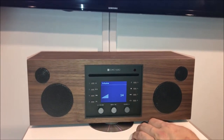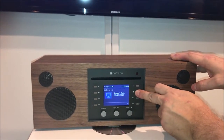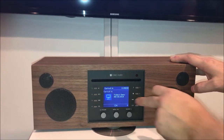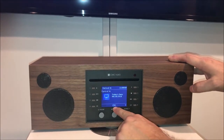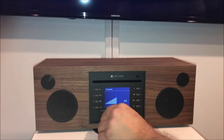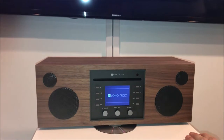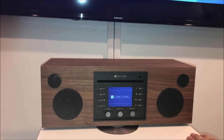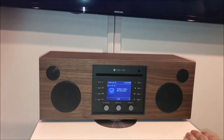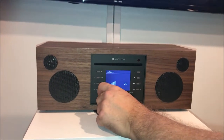If this is something you think you're going to use often, save it as a preset. We're going to press and hold number six, and it's saved. In the future, if the unit is in standby, you can just press preset number six — it'll turn on, switch to that input, and you'll get your television sound.